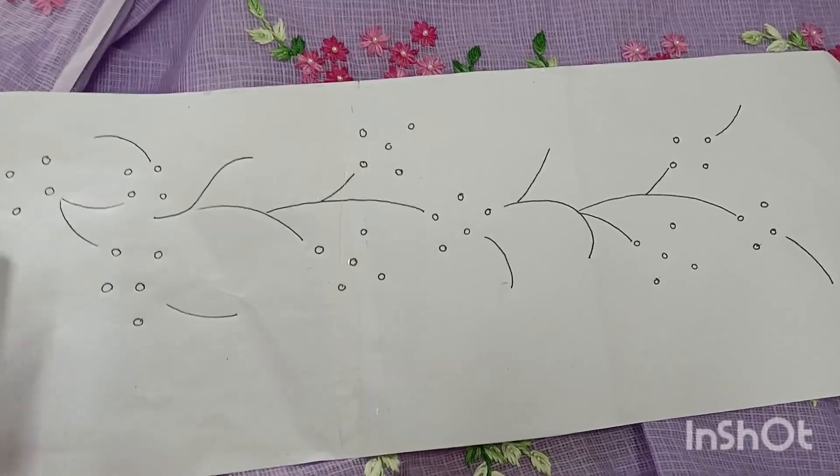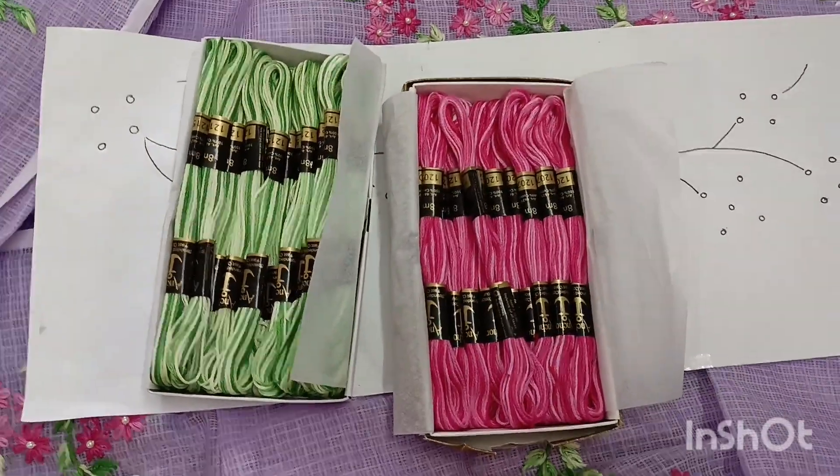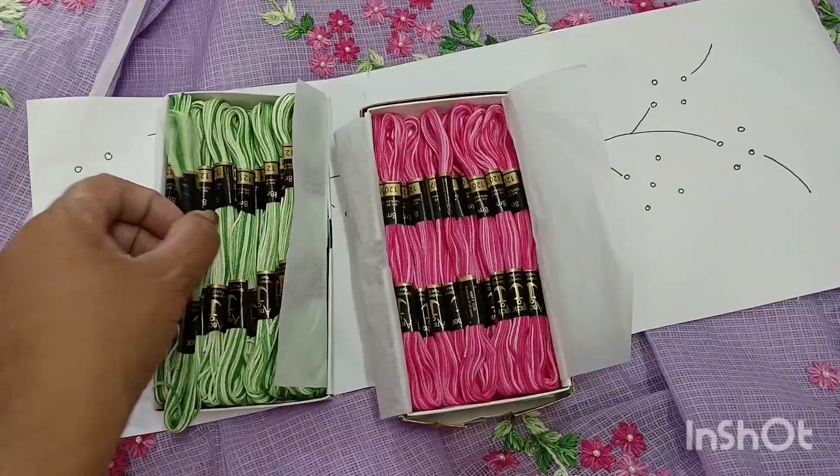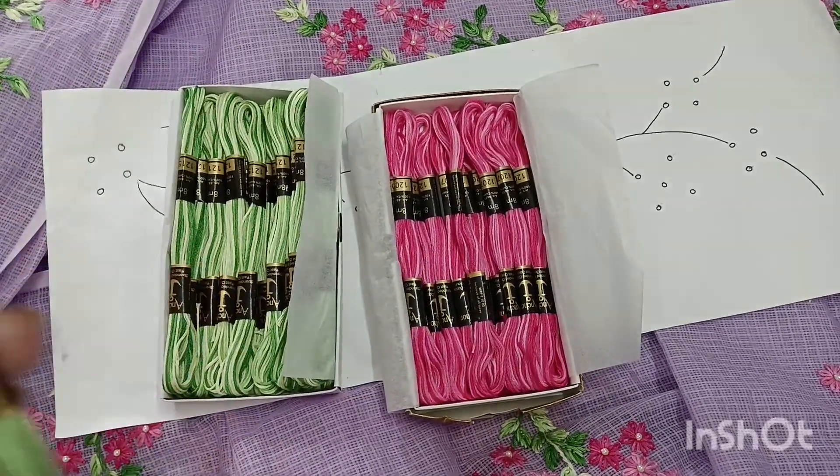I will use the thread — green and pink. This is a combination of thread. 1 to 5 is green. This is a combination of thread.